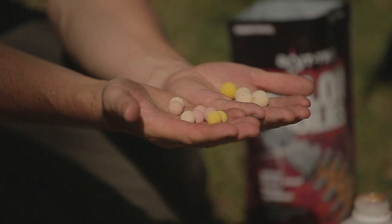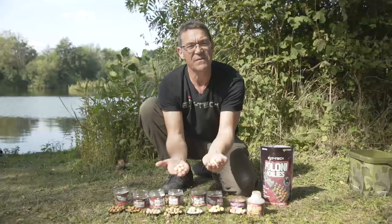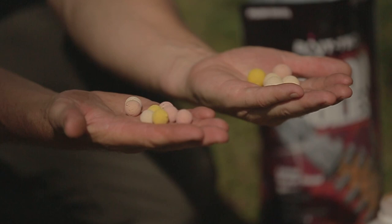We've got washed-out pop-ups which are all the vogue at the moment — everybody wants a washed-out bait. 14 millimetre and 18 millimetre for our European friends and for big fish anglers, especially if you're getting hassled by bream and things like that — you probably want a slightly bigger hookbait.